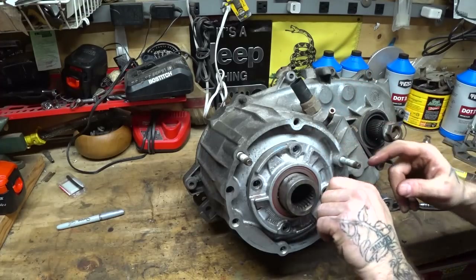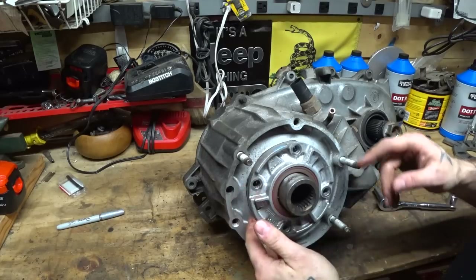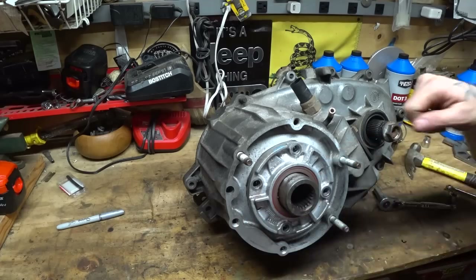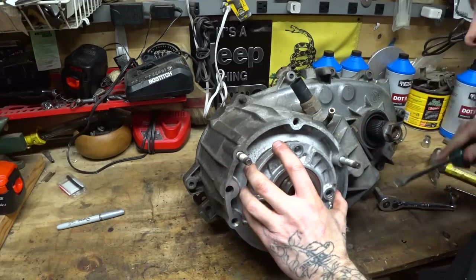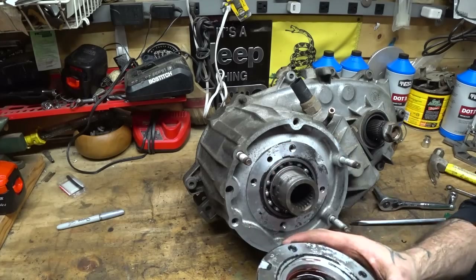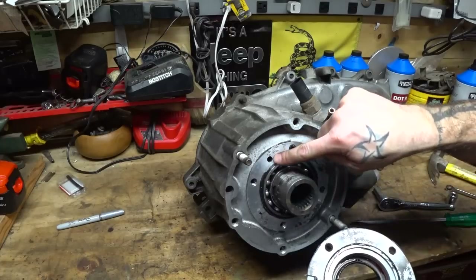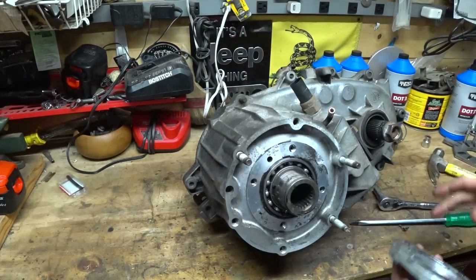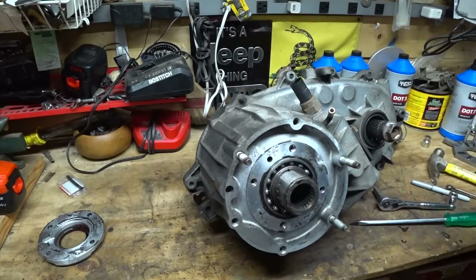We're now ready to split the case. These cases are held together with 15mm 6-point bolts and 10mm 12-point bolts. The cases are RTV'd together from the factory and they do have factory pry points, so there is a process for getting them apart. There are two pry points where your screwdriver can go in — one right here and one on the opposite side — and you work them nice and slow. I forgot about the other locking ring in the front — there are two locking rings in the front: one that goes around the input shaft and one around the input bearing. If you don't pull that out, you're not going to be able to split the case nicely. It's difficult because it's usually hidden by RTV, so you'll have to break the RTV up to find it.